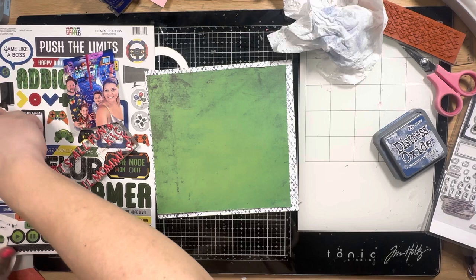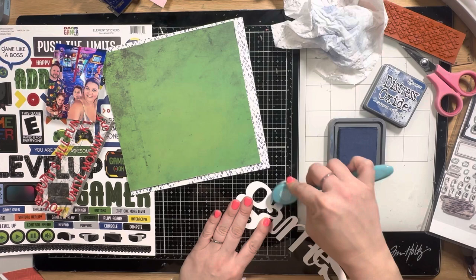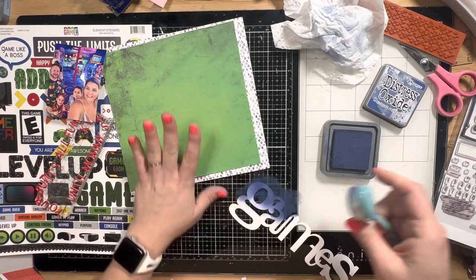Loving the way that looks! There is the cardstock cut that comes pre-cut. I'm going to make it a little less dark using that same Chipped Sapphire — I'll do a little ombre technique, starting out really dark at the top of the word and then lightening up as I go down, leaving the bottom of the word really white.